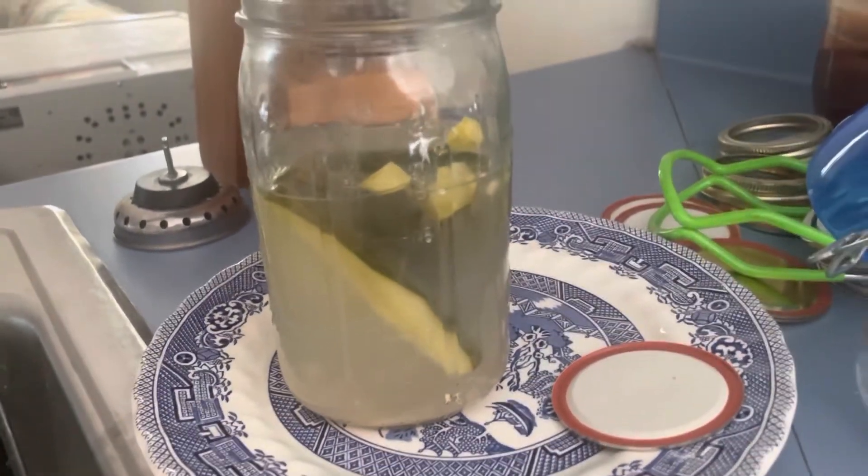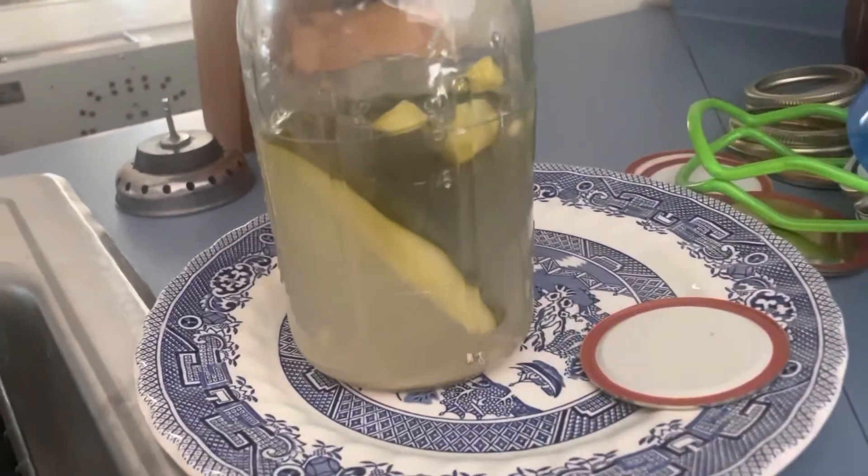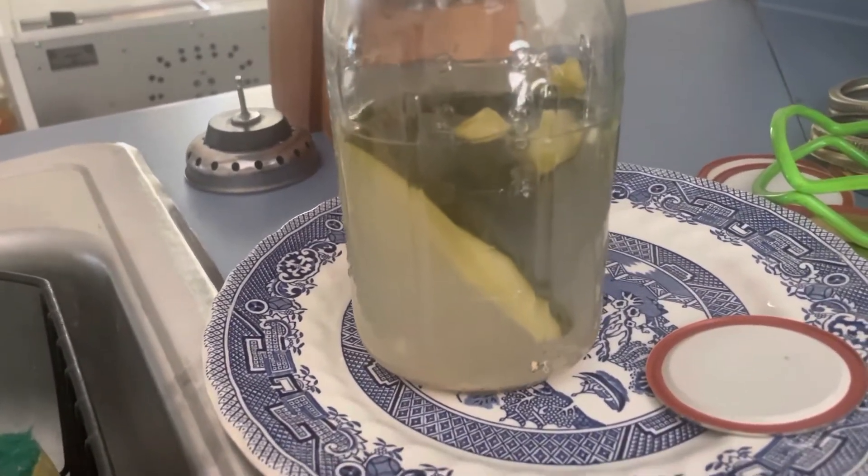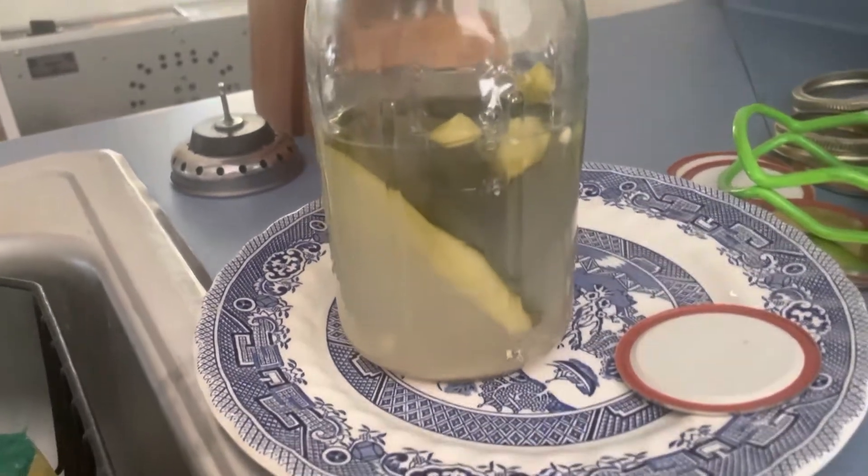Just water, salt, and cucumbers — and I'm going to show you how I did it. These are going to go in the fridge because once they're ready, you put them in the fridge. I just wanted to show you what they look like, but they're delicious.